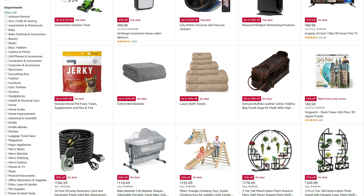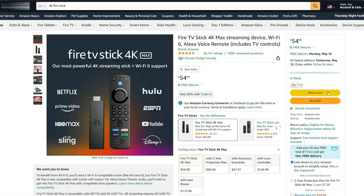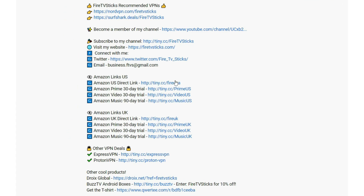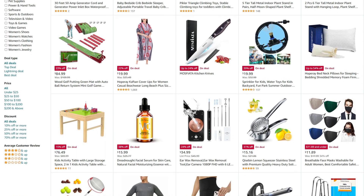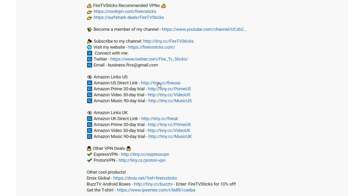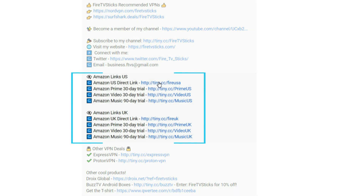If you're shopping from Amazon — whatever it may be, from a new Fire Stick to even a bag of dog biscuits — did you know that going to Amazon through my personal referral links helps to support everything I do here on my YouTube channel? My referral links provide a small commission at no extra cost to you, and every little helps. You can find my Amazon referral links in the description down below. Thank you for your support.